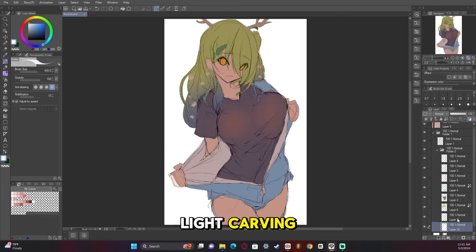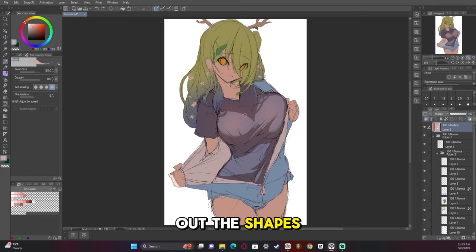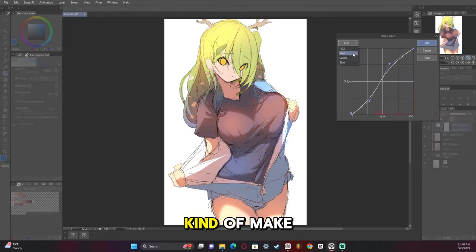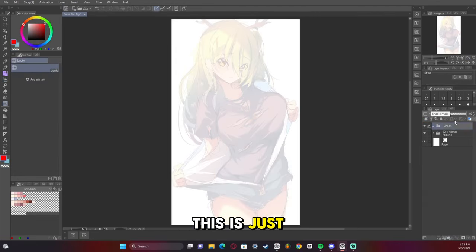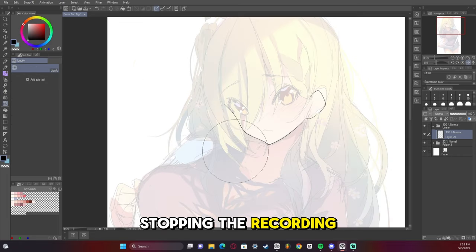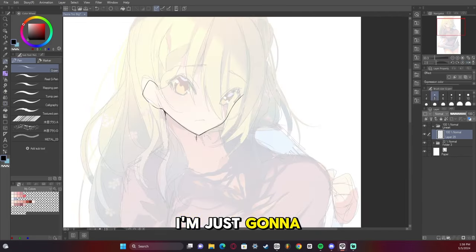I then start light carving, which is where I set a multiply layer on all of it and then block out the shapes as I go. I then add an add glow to make the colors pop a bit more, then a tonal curve. All of this is just preparation to get it to the final point. There's a little bit of a jump ahead in time here — I ended up stopping the recording. I forgot to turn it on, I'm just gonna be real.